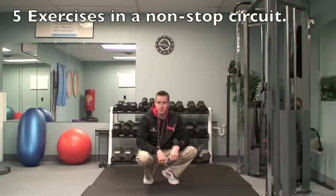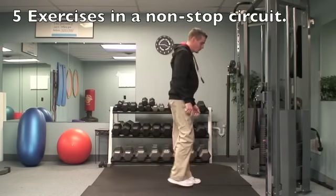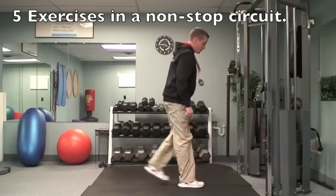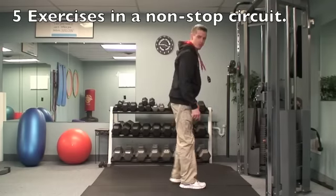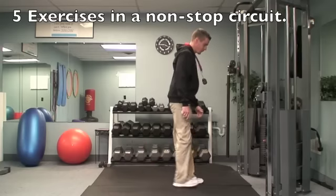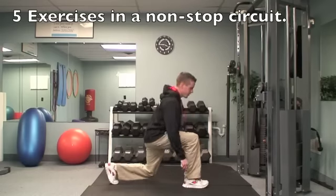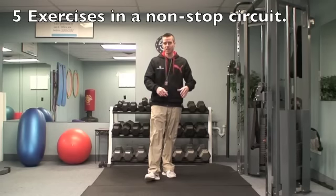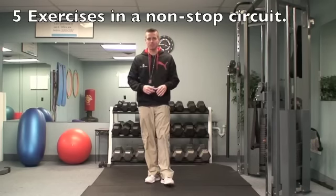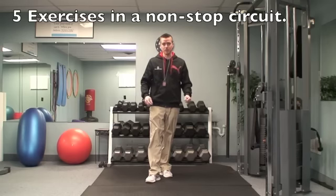Right after that, stand up and do some reverse lunges. Take a step back and then pull forward through that front leg. Make sure you're pulling through that front foot rather than pushing off with your back foot, and keep your knee right over your ankle. If you're a beginner, go for about 10 repetitions each leg. If you're more advanced, go 15 repetitions each leg. If you're really advanced, you can even hold some weights to make it more challenging.